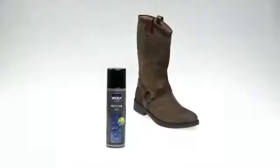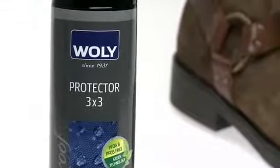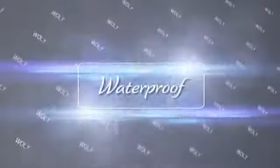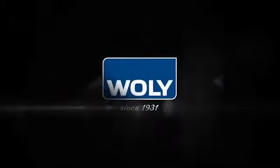Woly Protector 3x3 — even more effective against wetness and dirt. And now also environmentally friendlier, without PFOA and PFOS.